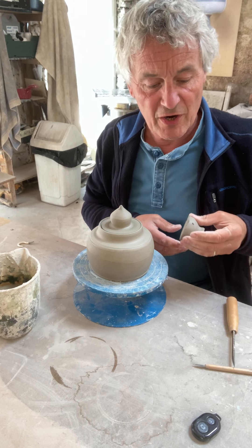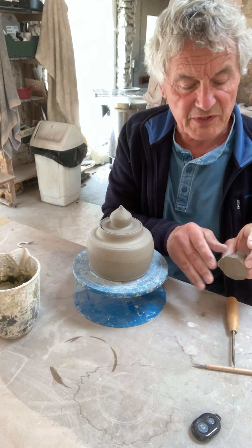Okay, now we're going to join the teapot, and this is quite a long process so I won't show you all of it.